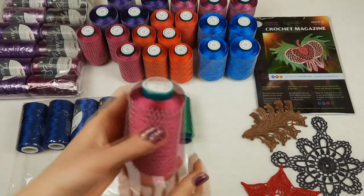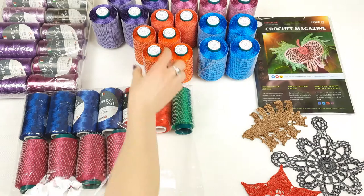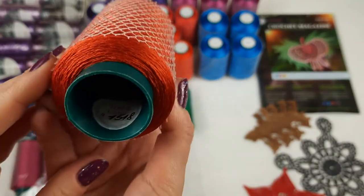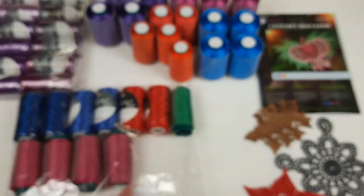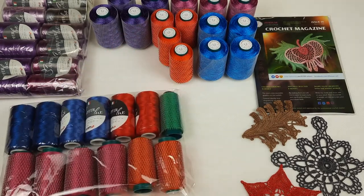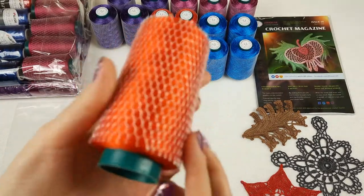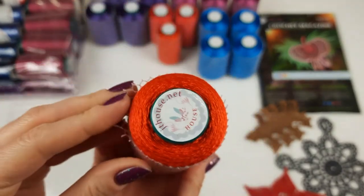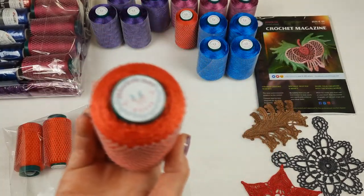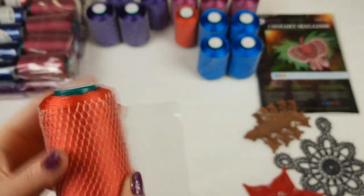We have four cones in this pink color. After, we have more beautiful colors — terracotta, which is more orange, number 1518, also 100 grams. An interesting color. We have two cones. Next is more orange, even carrot-like, number 1568 — two cones. And after, two cones of number 1615, which is a coral red color.